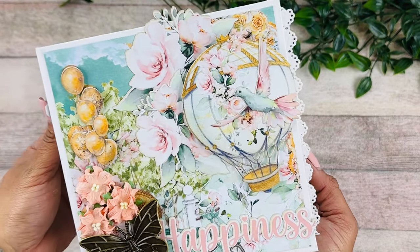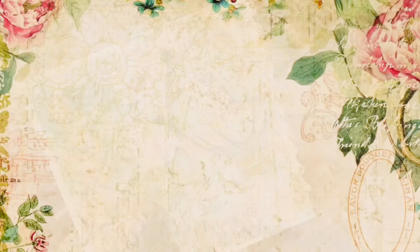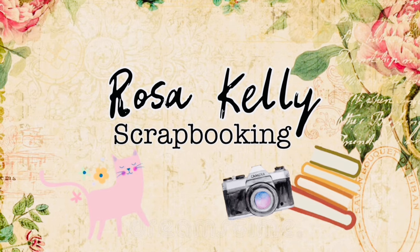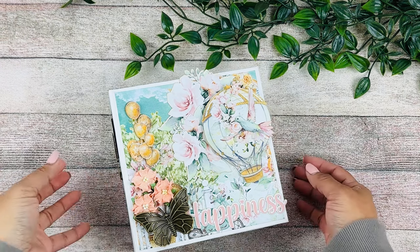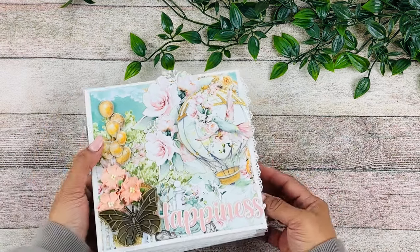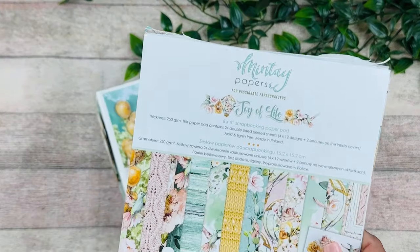Hi guys, this is Rosa Kelly. Welcome back to my channel. Today I have a new super cute mini album to share with you. This is an adorable six by six little cutie and I am in love with this book. I'm in love with the colors of the collection - it's super super pretty. This collection is called Joy of Life.